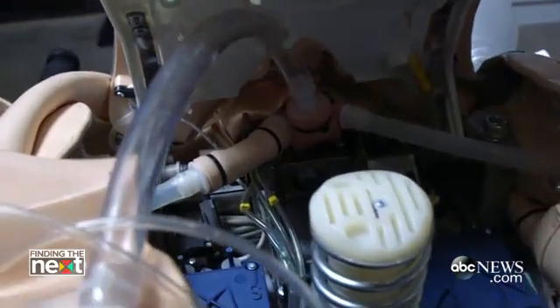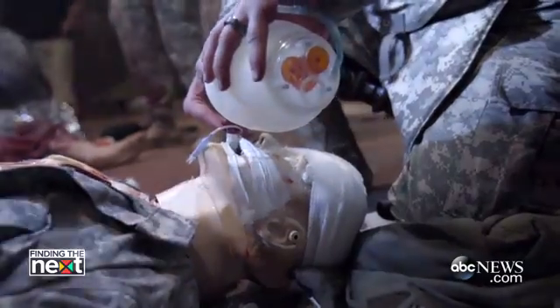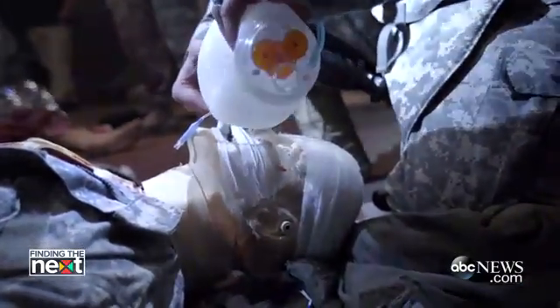We can occlude airways — we can constrict the trachea, or have the mannequin's tongue fall back. You can insert an ET tube or a King LT into the mouth of the patient.